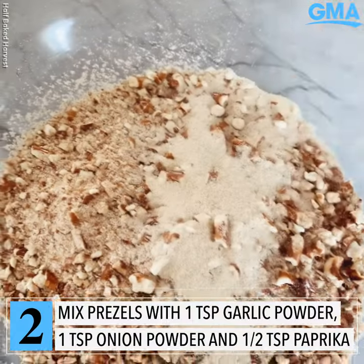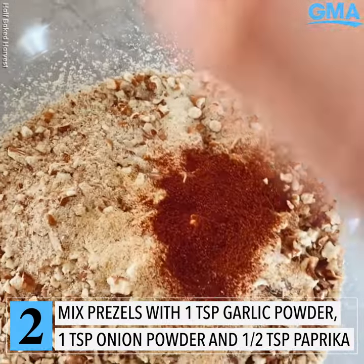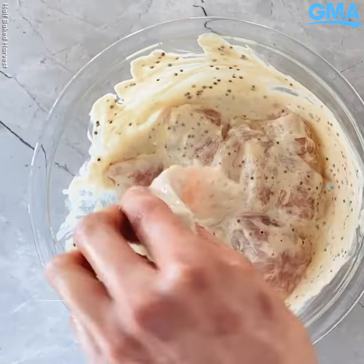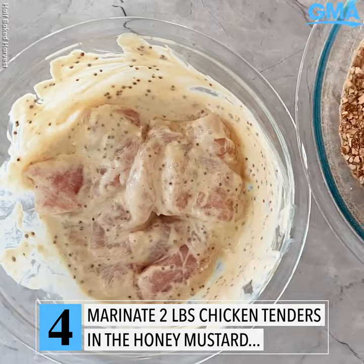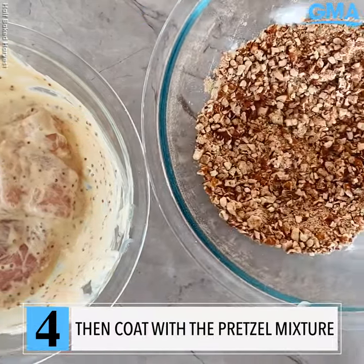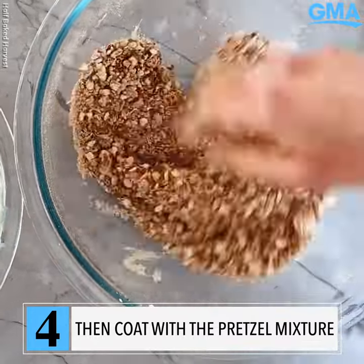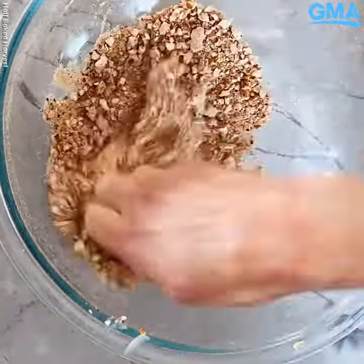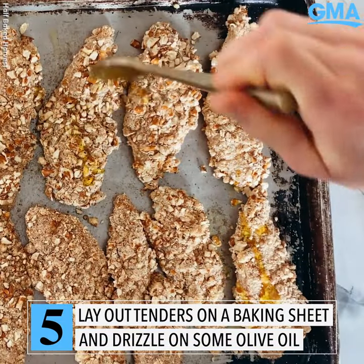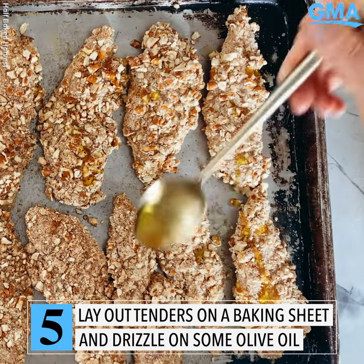Mix in the onion powder and the garlic powder and just a little bit of smoked paprika. Then drizzle or spray the chicken with olive oil to make it extra delicious and not dry.